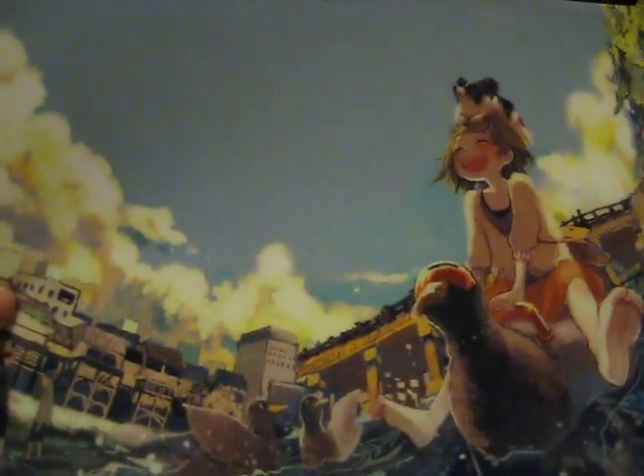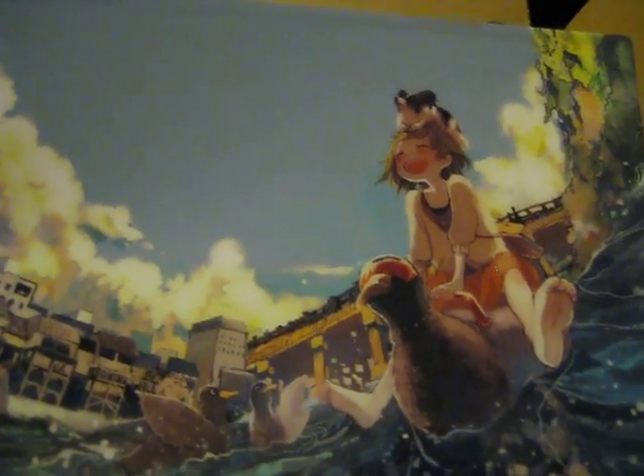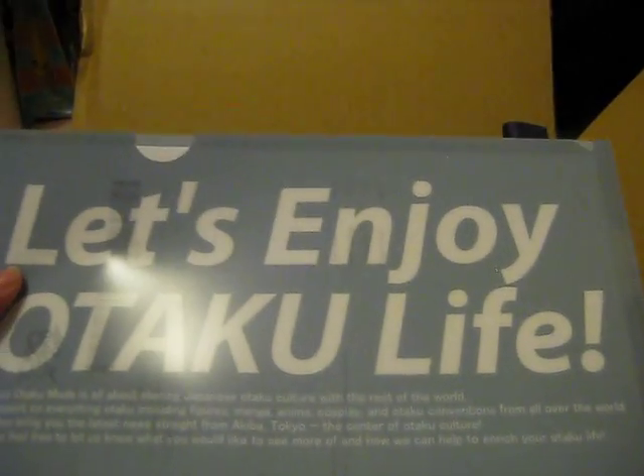First thing is this free item — this is a clear file, and my order sheet form is inside. This one says 'Let's enjoy Otaku life' and Tokyo Otakumo.